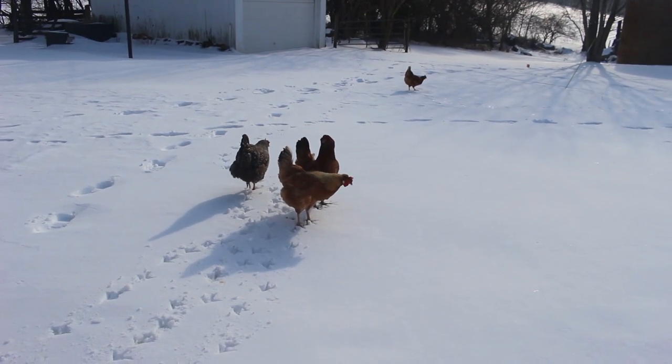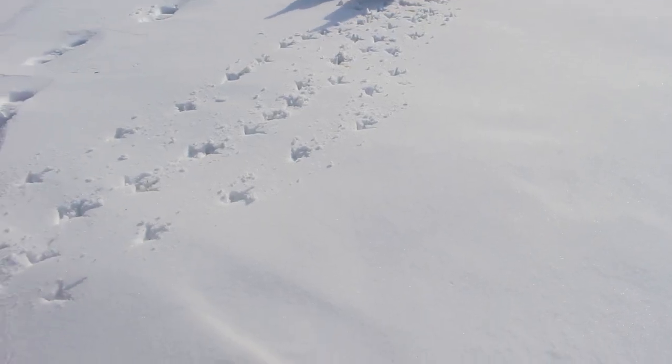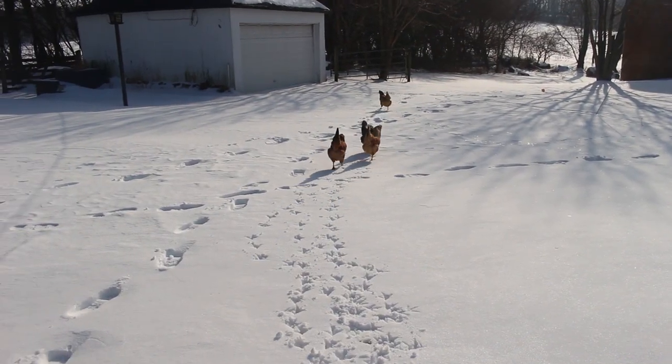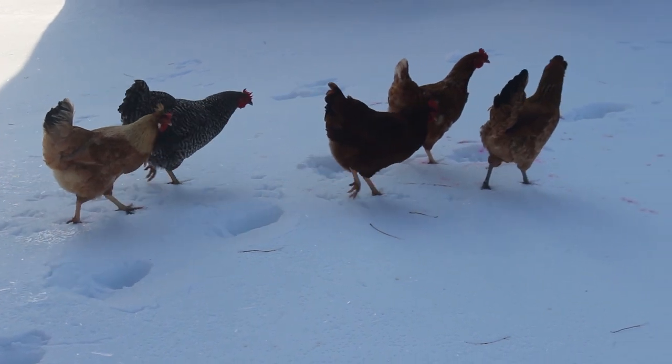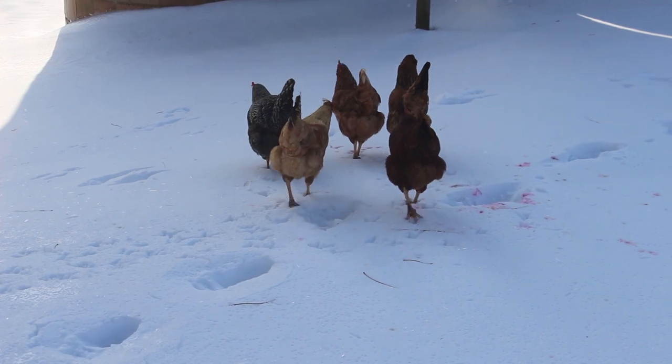The girls really wanted to go out and explore so we let them out. You can see their cute little footprints. Where are you girls going? I think they're slowly realizing that everything is frozen and there's not much out here to explore.